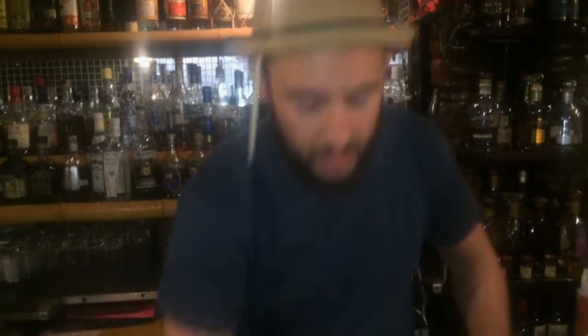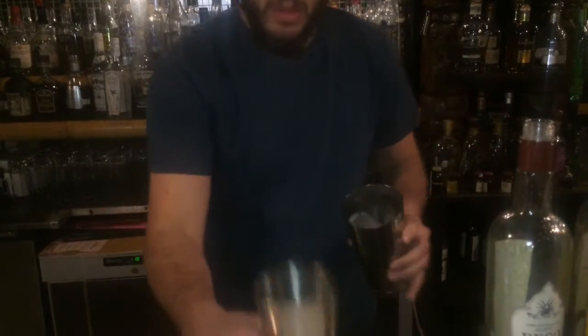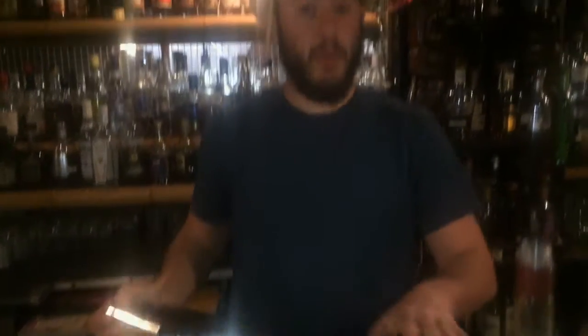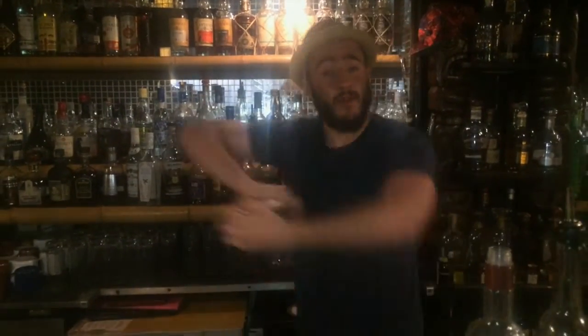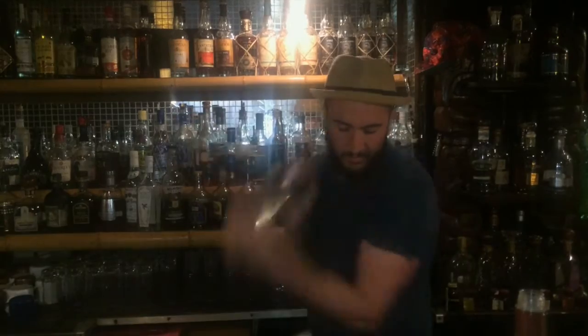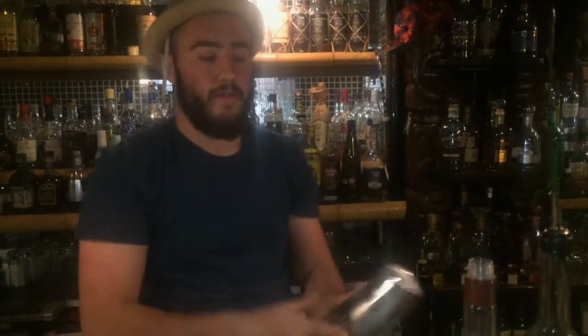Ice in the tin — very simple. You need to seal it first. Pour it in, and I'm just going to give it a little shake. You've got to make sure it's controlled. Just a little shake — that should be enough.